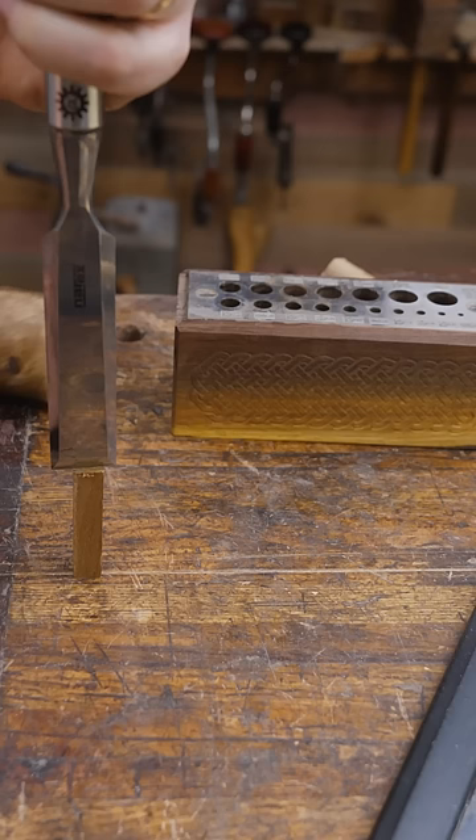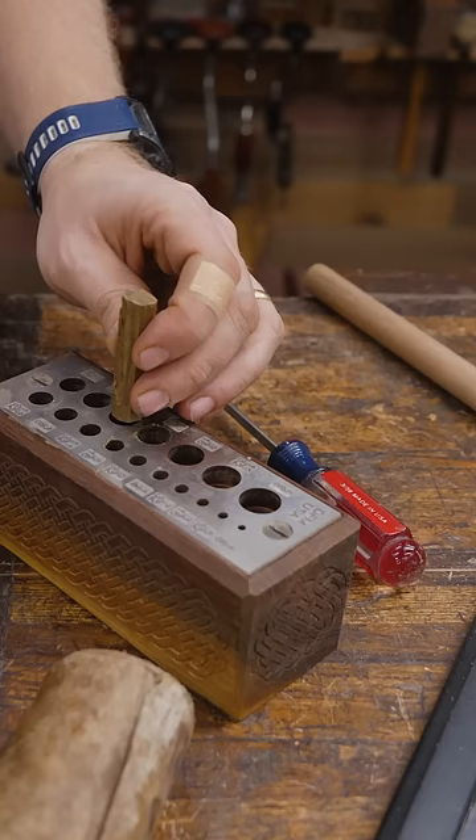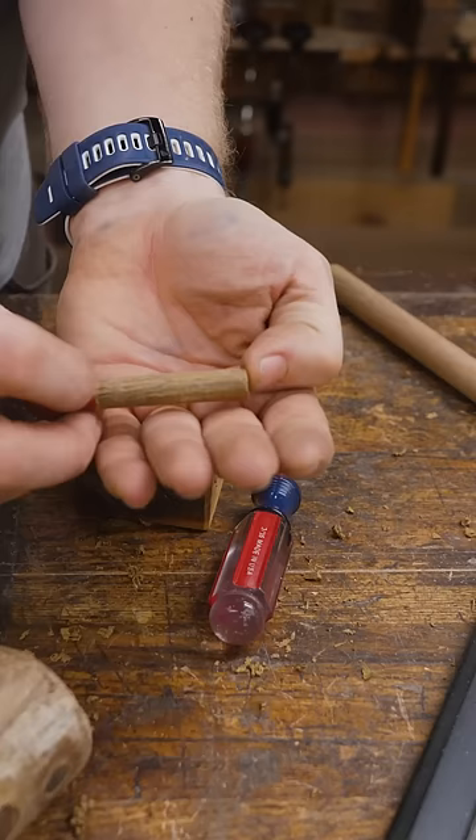If you just split out a section to get straight grain, then bring it over and start whacking a square peg into a round hole. Each step, move it down one size. You just go down until you get to the size you want, and now you have a specialty dowel made out of the exact same wood you're working with that is exactly the size you want it to be.